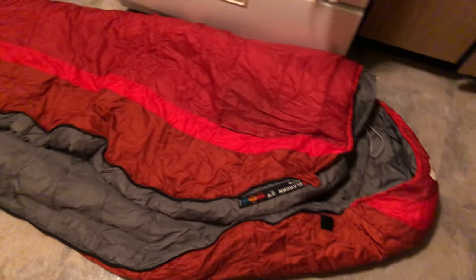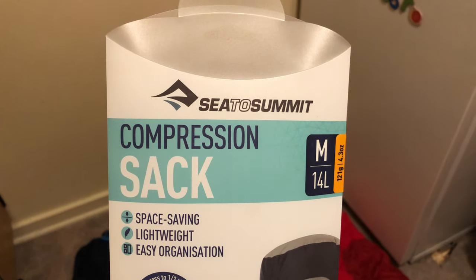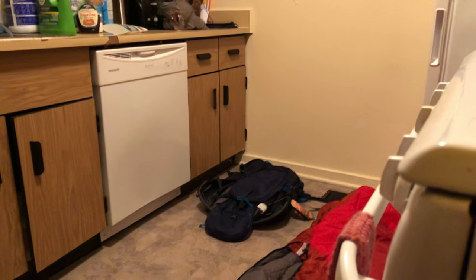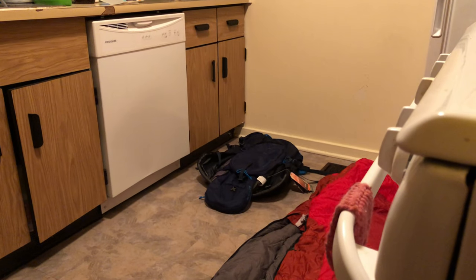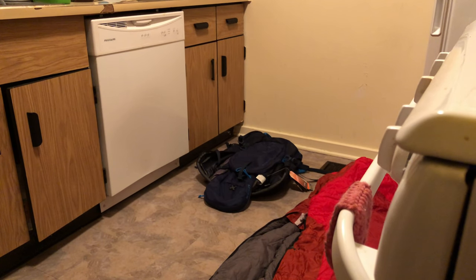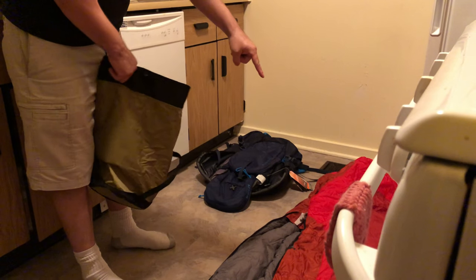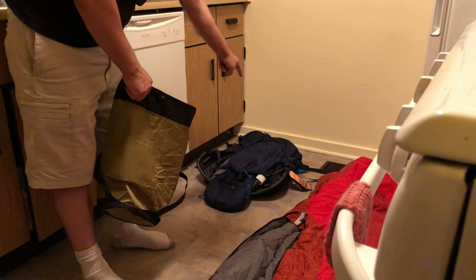It seems impossible. But then I discovered this — a compression sack. Using this cool little bag, we're going to make this bad boy fit inside that pack.